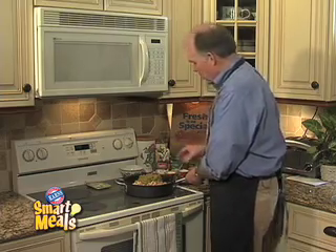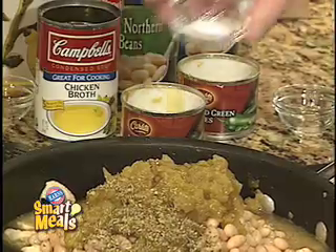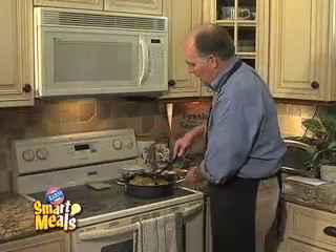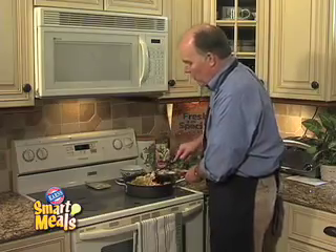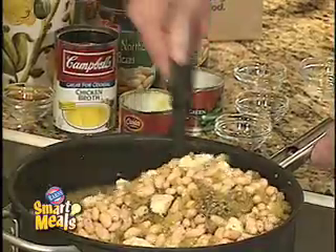And your traditional chili seasonings — the oregano, the peppers, and the salts. Just gives it that perfect flavor. We're going to stir this all together to get it well mixed, then bring it to a boil and cook it on low for 30 minutes.